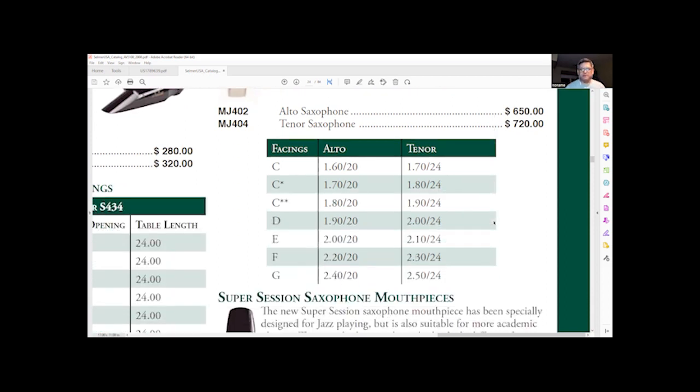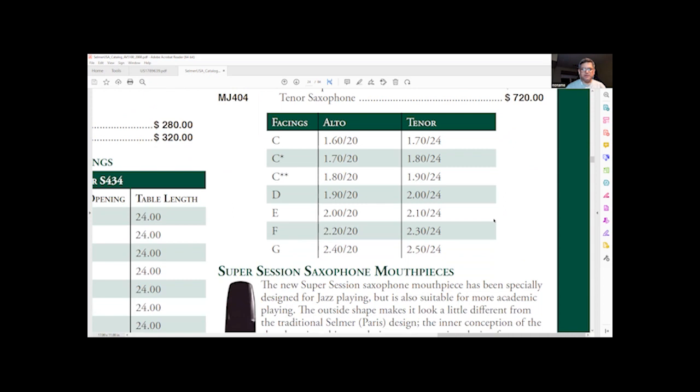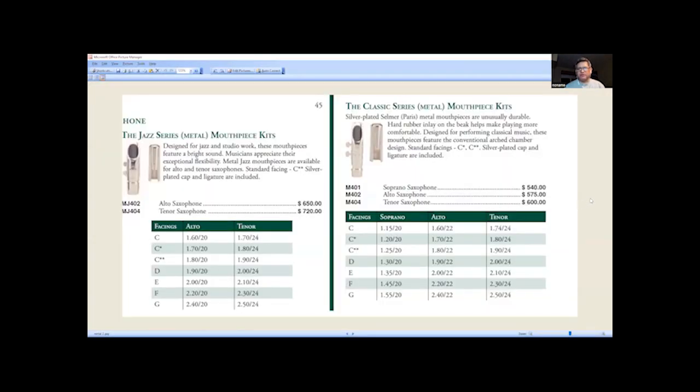Here are the facings and the length of facings. The jazz was $650 for alto, $720 for tenor. The classical series was $540 for soprano, $575 for alto, and $600 for tenor. Those are the prices in 2008.